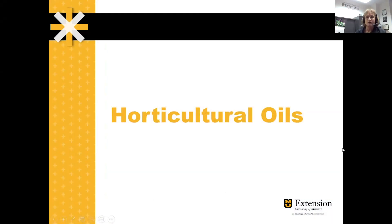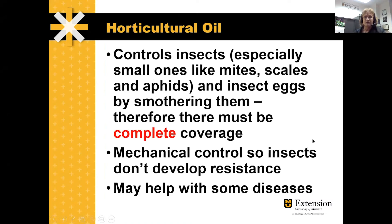Today we're going to talk about dormant oils and other horticulture oils — what the differences are between some of these. We use dormant oils to control insects, especially small ones like mites, scales, aphids, and insect eggs, and it smothers them.